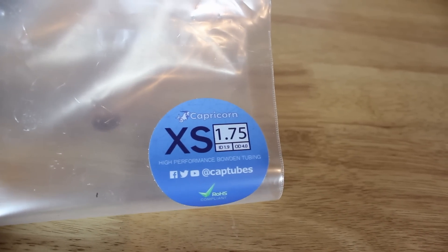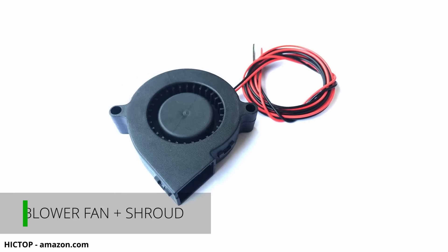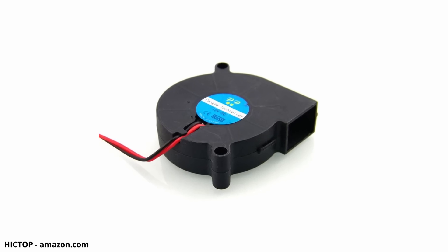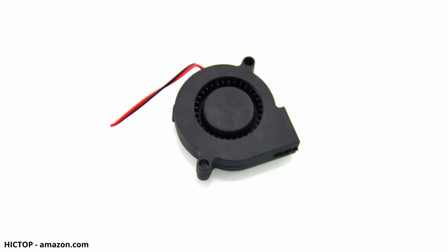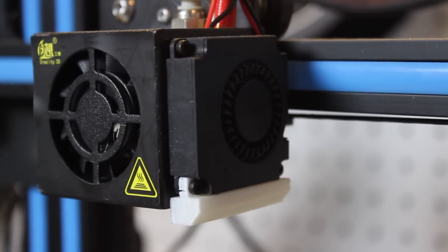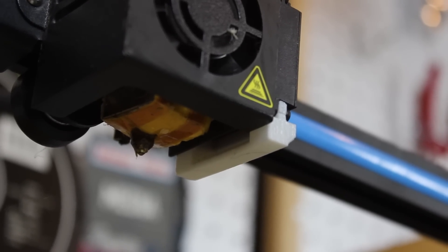Another great upgrade for new printers is a good quality part cooling fan and well-designed fan duct. You can find a blower-style fan on Amazon and some 3D printing websites. Instead of pushing air out in a wide stream, the fan concentrates it into one small high-airflow stream to cool prints better. Along with the better fan comes a better-designed fan shroud for efficient airflow.